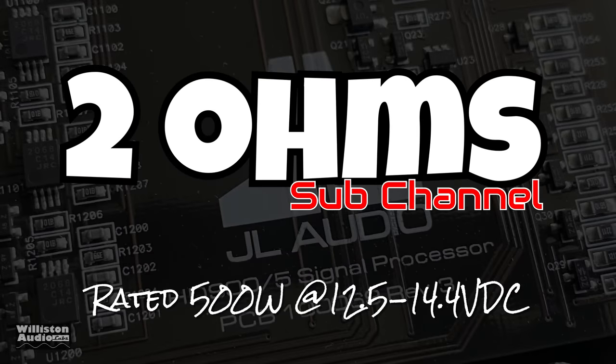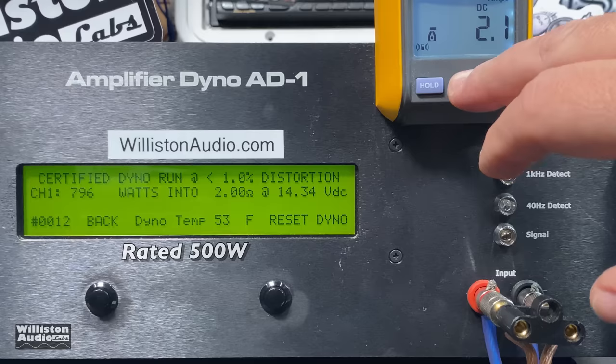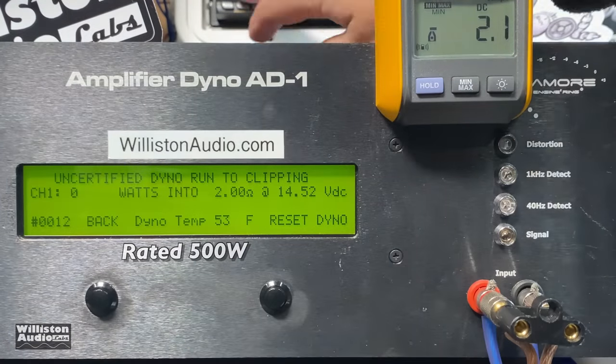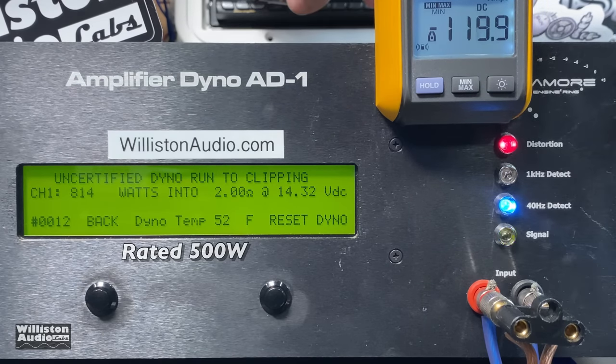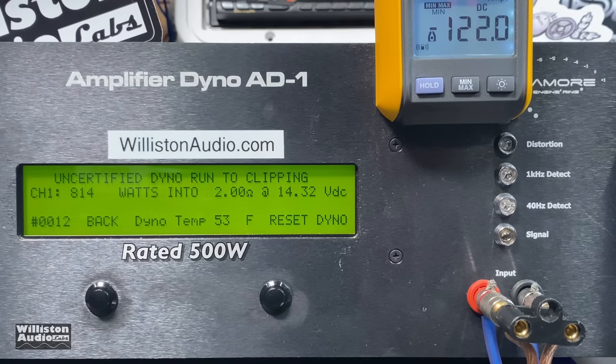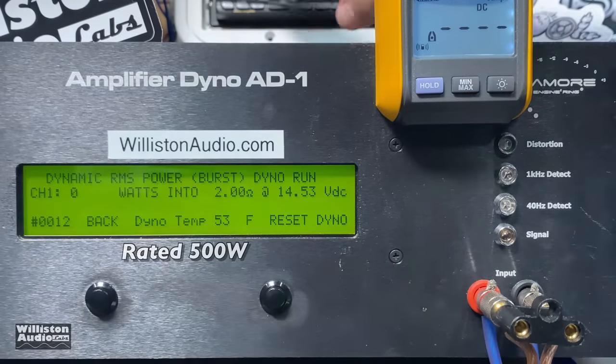Now for 2 ohms on the sub channel — this amp has a unique design so it's rated the same 500 watts at 2 ohms as well. But as you can see, we got quite a bit more: almost 800 watts at 2 ohms, 14.34 volts — good power, well over rated. Uncertified takes us up to the clipping point: over 800 watts, 814 watts at 14.32 volts.